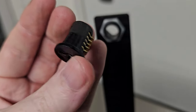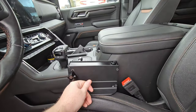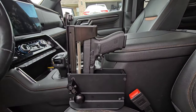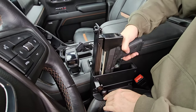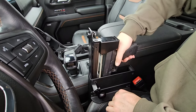I do have two solutions for this problem. It's safe to assume most people interested in this box have an everyday carry. In this scenario, when you get to your truck, you take out your everyday carry, put it in the box so it's ready to go, and whenever you leave the truck, you take the gun out of the box and put it back on your person. That way, if they do break into the gun box, there's gonna be nothing there.